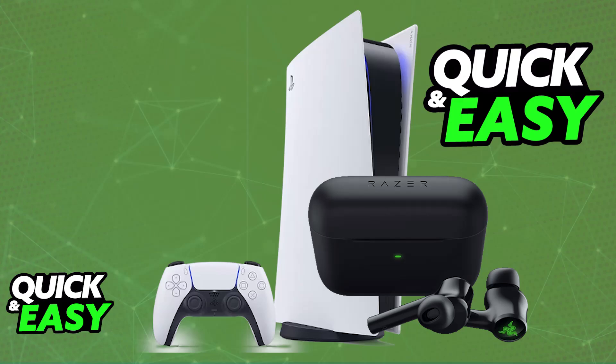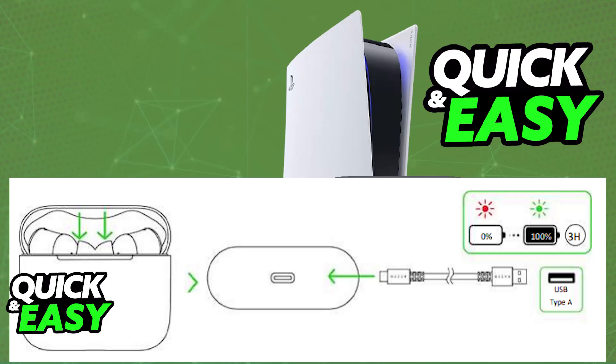To start, after you unbox your Razer Hammerhead, you need to make sure that they are sufficiently charged. Make sure that they are inside of the charging case, and you can plug them into a suitable USB power source with the provided USB-A to USB-C charging cable.